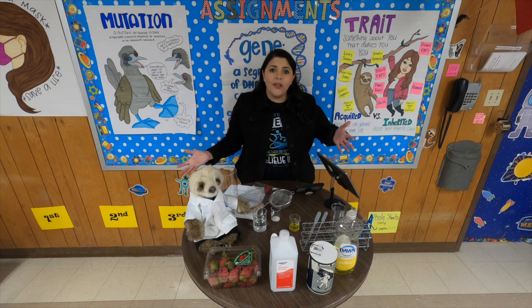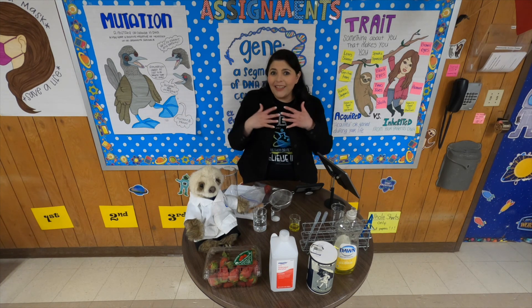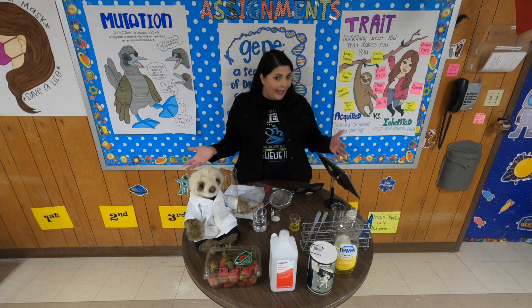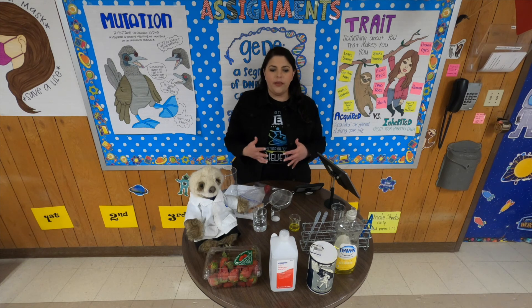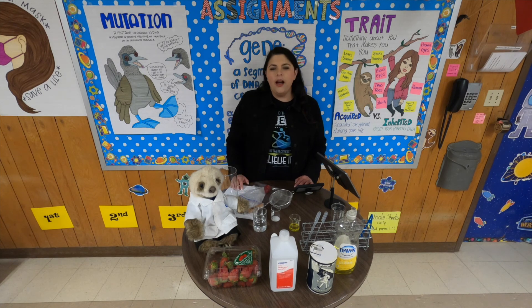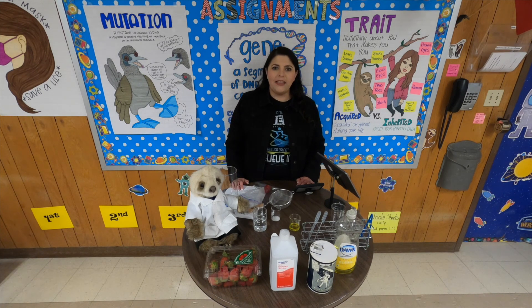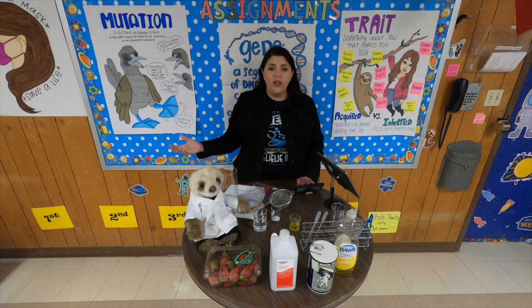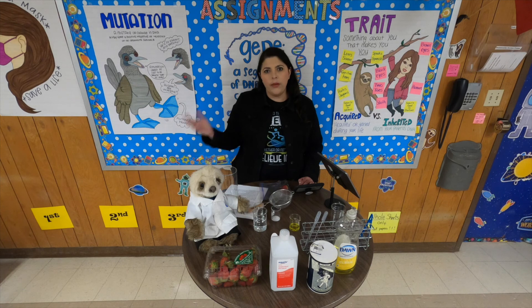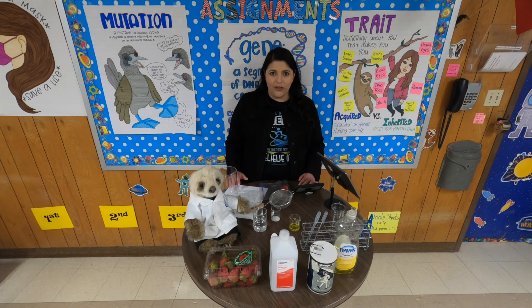You're probably wondering why that happened, and whether this can be done with other fruits and vegetables. Yes — you can actually do this experiment with bananas and other fruits, but strawberries are the best. The reason strawberries are the best is because they have a lot more DNA than even we do. We have two copies of all of our chromosomes — one from our mom and one from our dad. Strawberries are octoploid, meaning they have eight copies of all of their chromosomes, so they have a lot of DNA.